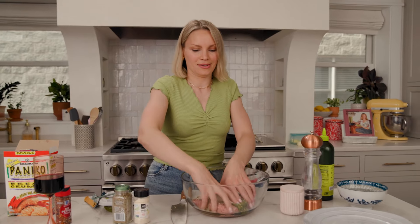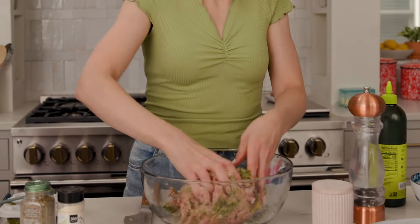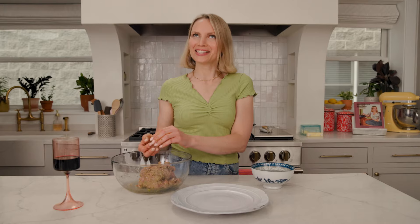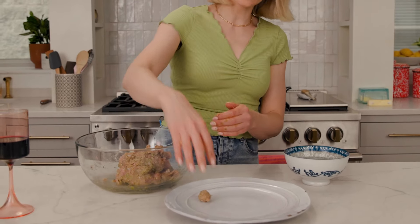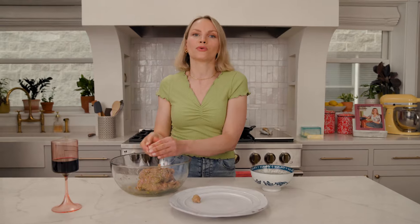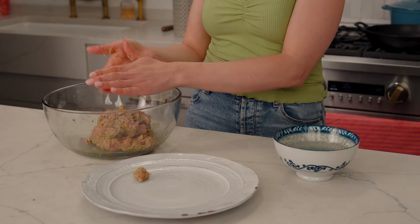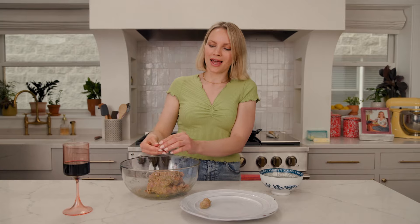We're gonna get a little bit dirty with our hands, using clean hands to form these. We're gonna make about teaspoon-sized meatballs — you can use a teaspoon if you want, but I just grab it with my hands and roll them into balls. A tip when you're making meatballs: always have a bowl of water on the side, because that's gonna really help you make nice round meatballs and prevents the meat from sticking to your hands. Put these all on a plate and then we'll cook them up.